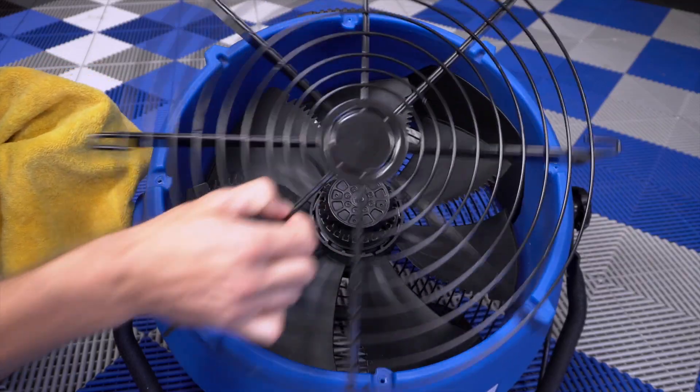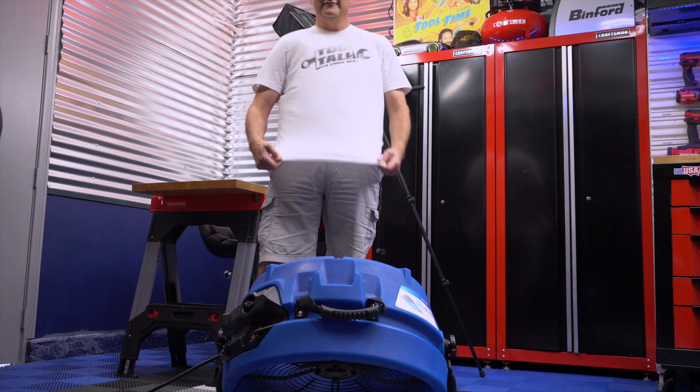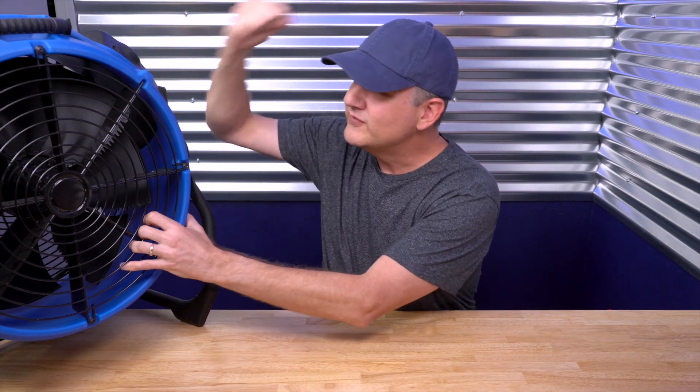It's also super simple to clean. You just remove the four fasteners to get access to its belly so you can clean the blade and the grill. Now, this Flexi-Chill 3000 is built like a tank, and I keep it around and use it all the time. It's the ultimate drying machine for your car, your home, your shop, or wherever. If you'd like to check it out for yourself, I've got a link in the description. Thanks for watching — I'll catch you next week for another one.